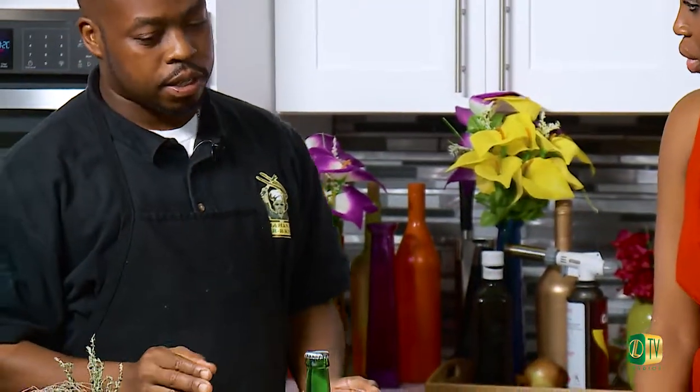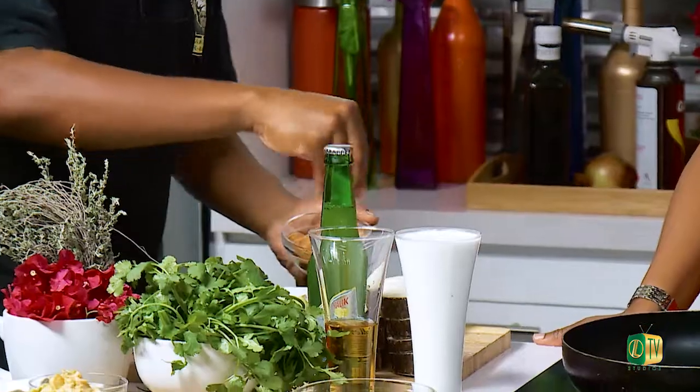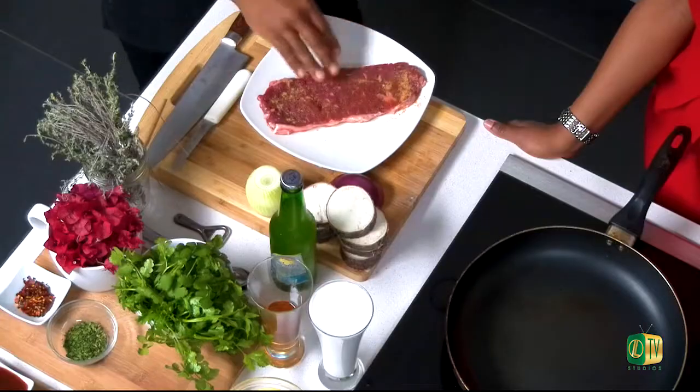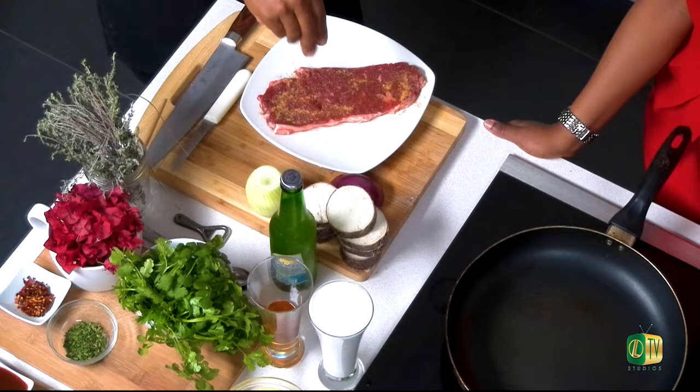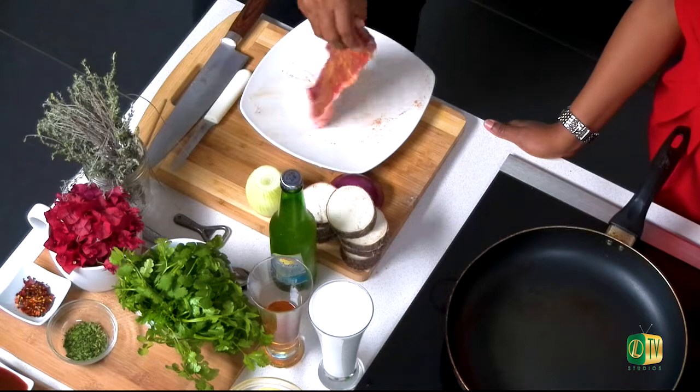So where do we start? First off, we're going to season our steak. This was already lightly pounded to ensure the tenderizing. And what kind of steak are we using? This is a sirloin steak. It's not as tender as the tenderloin, but once cooked to perfection it can be tender as well. So we're going to take our special blend and season both sides — flip it, we're going to catch both sides.